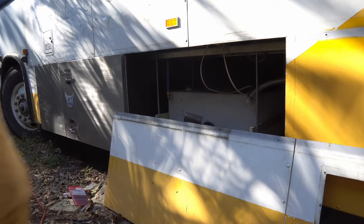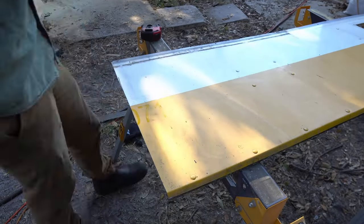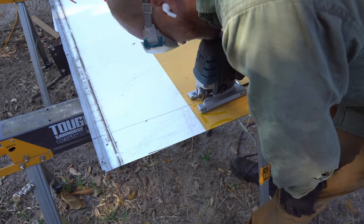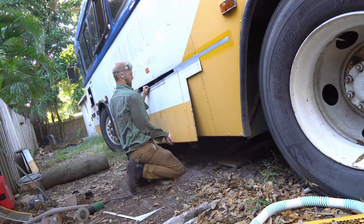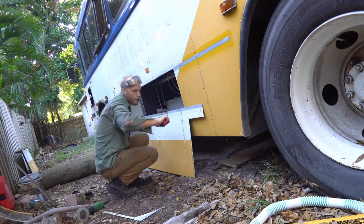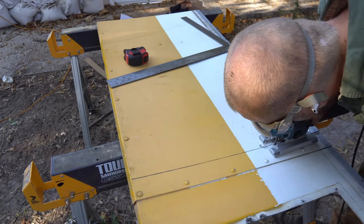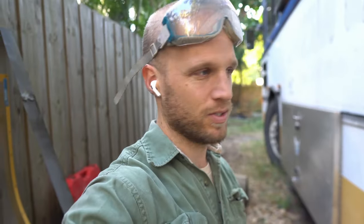This next part is the hard part. It looks like we have a pretty good fit — pretty good over here, just a little too tight right here. A little bit of fine tuning and then I think I've gotta figure out a way to secure this back into place.